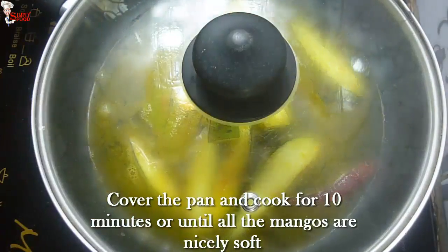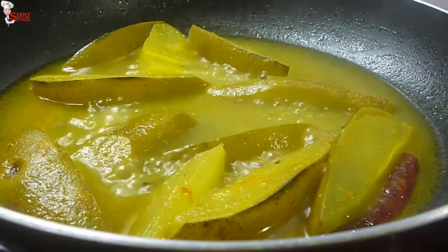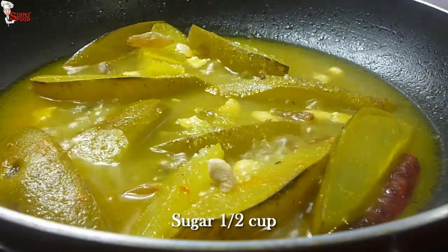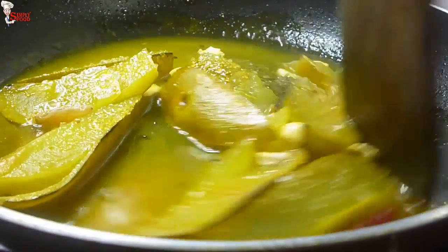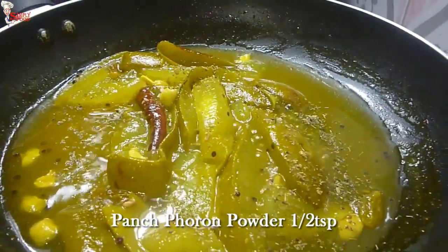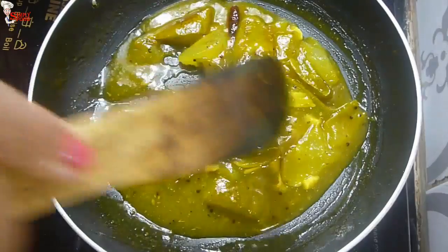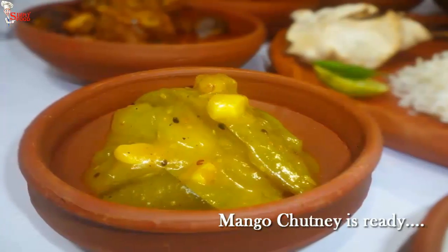Cover the pan and cook for 10 minutes or until all the mangoes are nicely soft. Put off the lid. Add chopped cashew nuts, raisins, and half cup of sugar — adjust the quantity of sugar as per the sourness of the mango. Add 1 teaspoon panch phoron powder, roasted and ground, and mix nicely. You can see the consistency of the chutney — it is tangy as well as sweet. Mango chutney is ready. It goes well with papar. You can store this chutney for 4 to 5 days in the refrigerator.